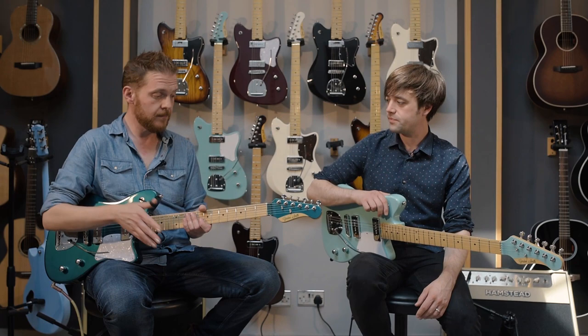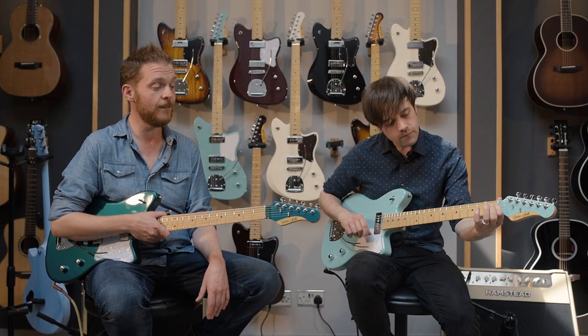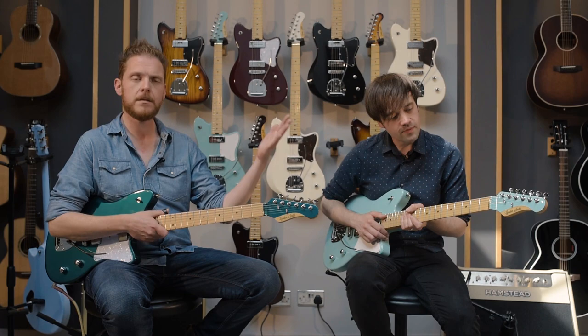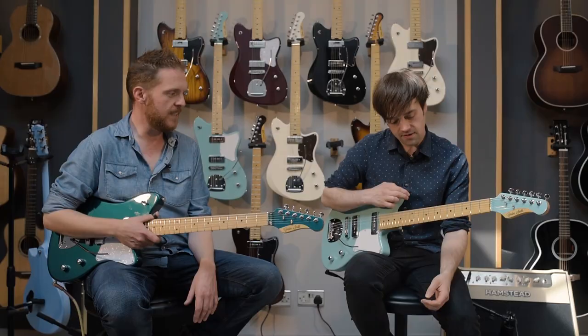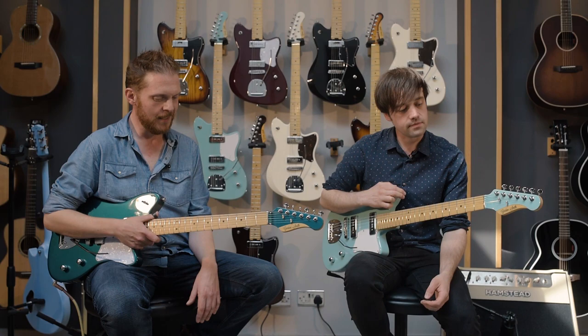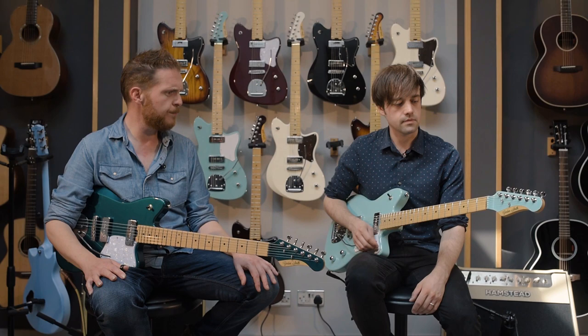Maple neck, medium jumbo frets, brass nut — which is Gordon Smith's thing. Some people are skeptical, but these things will ring for days. We've got Gotoh tuners, which stay in tune — that's what you want. The best thing about these guitars, though, is they're just so fun to play. They're set up impeccably, the fretwork is stunning. It's a 25.5-inch scale length, so standard Fender-style, and they're really comfortable.